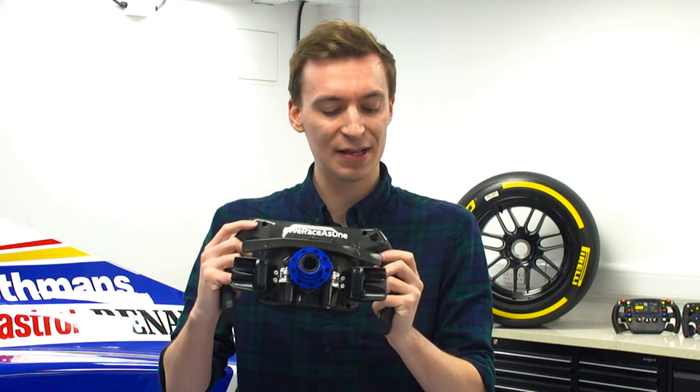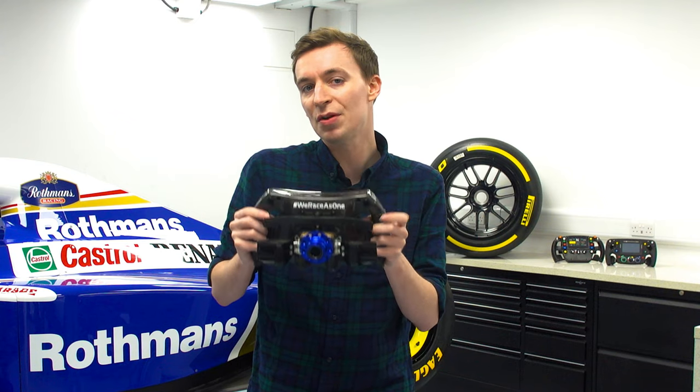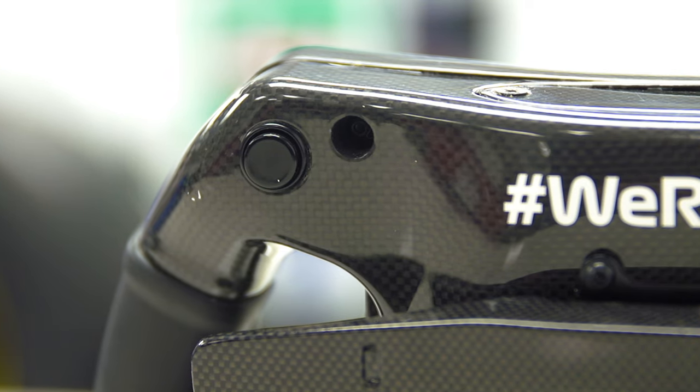There are two more buttons on the very back, on the top right and the top left. All teams have this in some configuration, whether it be a switch, a button, or even a paddle shifter. Most drivers actually run this with brake balance, because you can make those changes going into a corner very easily — whether you want more or less brake balance — and all you have to do is press the button while you're turning.